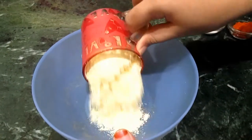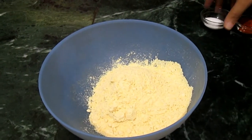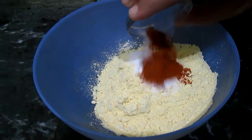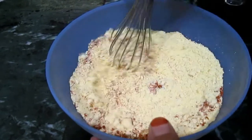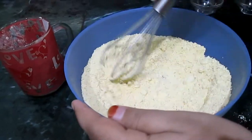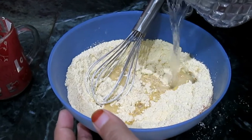Add the besan, add the salt, red chilli, and soda. Now mix well. Add a little water and make a smooth paste.